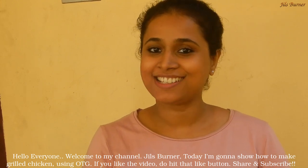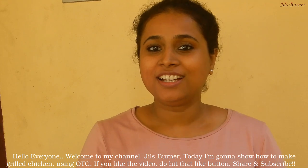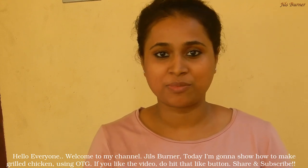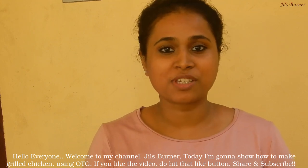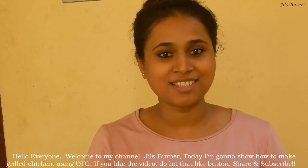Hello everyone, welcome to my channel Jils Mada. Today I am doing a ready grill chicken. I am using OTG. If you don't have OTG, you will have a lot of recipes. Please like, share and subscribe.